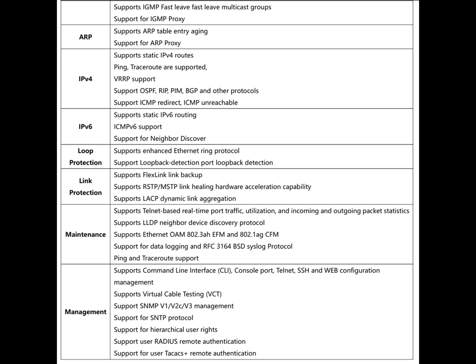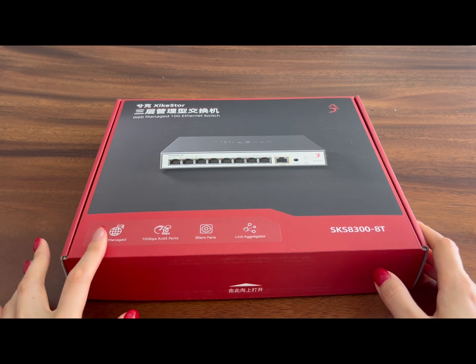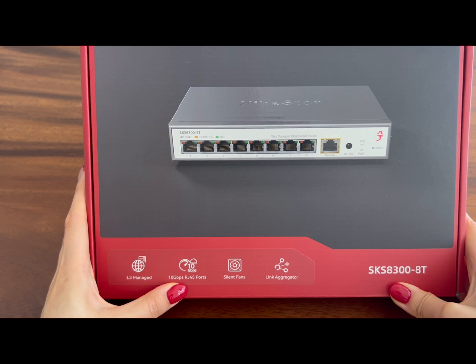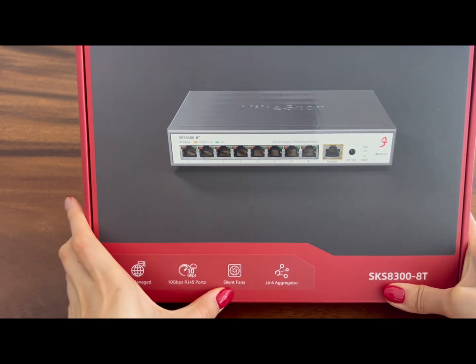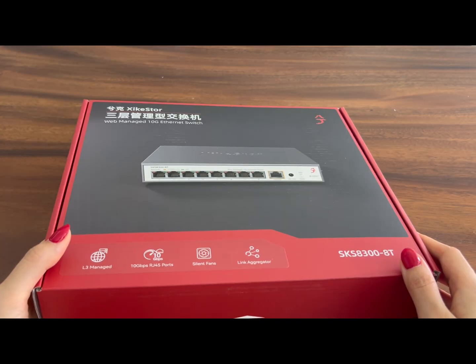Let's start unboxing. On the lower left corner of the box you can already see some of the key features listed: support for Layer 3, web management, 10 gigabit high-speed RJ45 ports, active cooling with a fan, and link aggregation. If you want to know more, look at the back of the box.